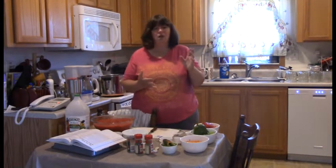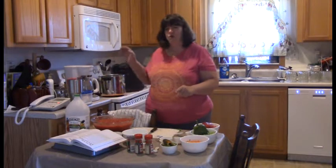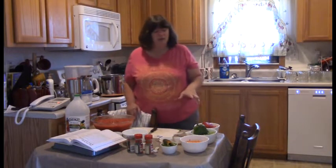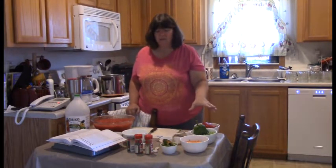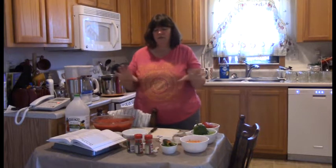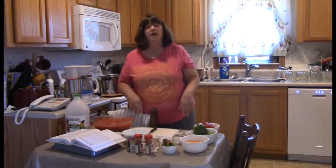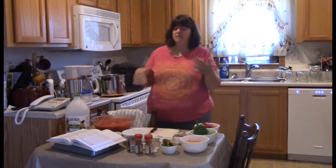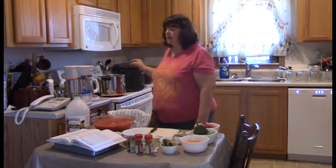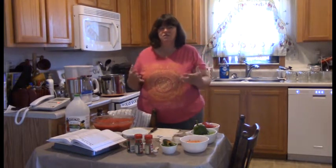She did help with a lot of the prepping. She prepped her own eight-quart thing of tomatoes and then she prepped the peppers while I prepped the onion and the garlic. So we all did our fair share of the prepping work and now the mixing together will not be that hard — and canning is really not that hard. It's just time consuming.